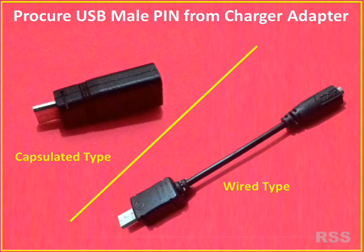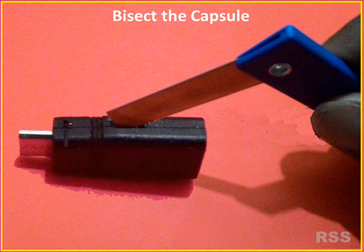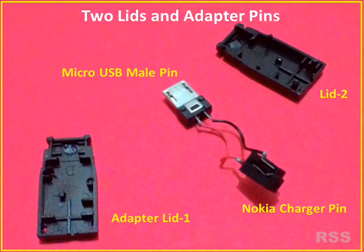There are two types of charger adapters available in the market: one is wired type and the other is capsulated. Open the capsule with a knife or tweezer. Keep the capsule lid separately to house the circuit.